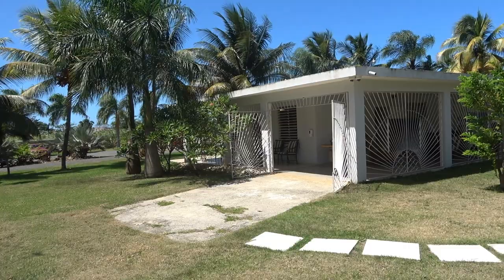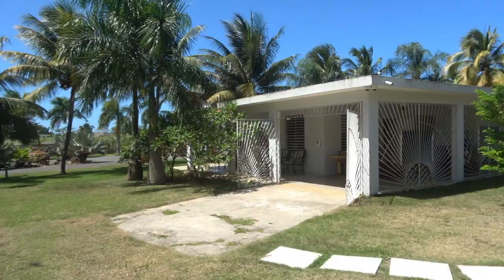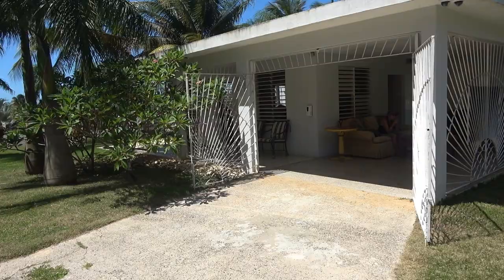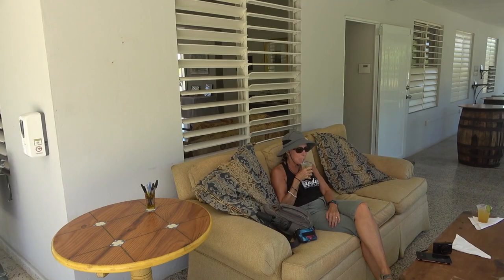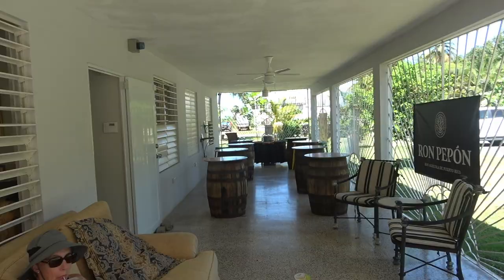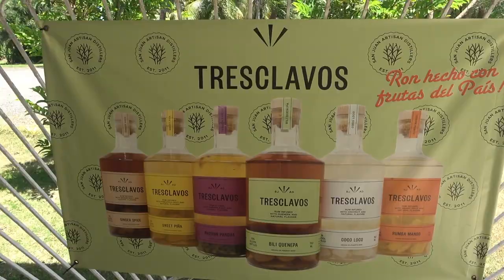We're going to start our tour at what looks just like a nondescript little house, which is actually literally on the side of the highway here. But this is where the tour starts — sort of their visitor center. They're already giving us some welcome drinks made out of their parcha, and their little tasting room. Here's one of the marketing signs that shows the fruit flavored rums that they make.